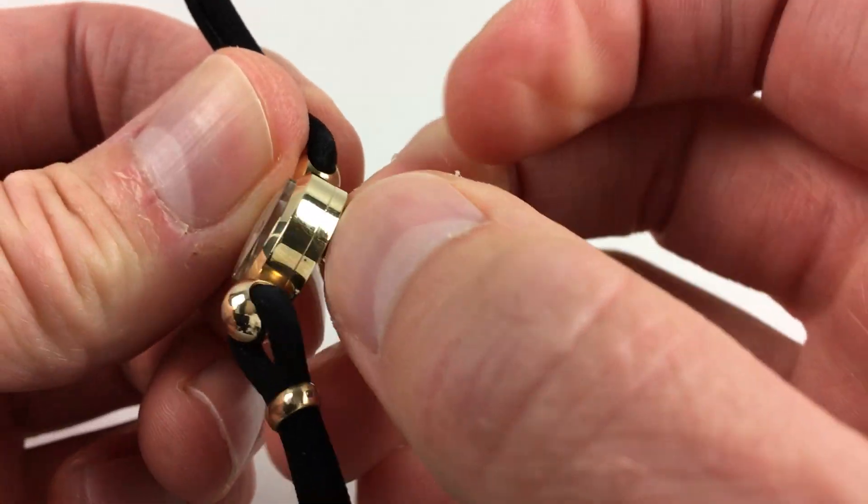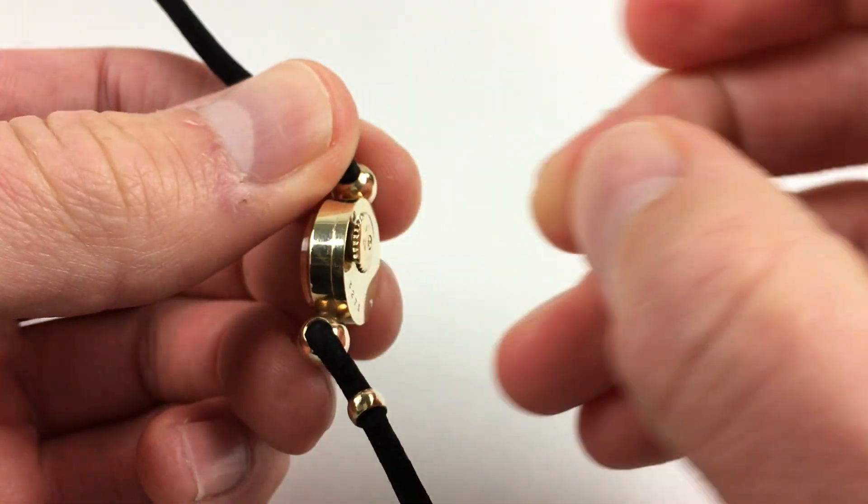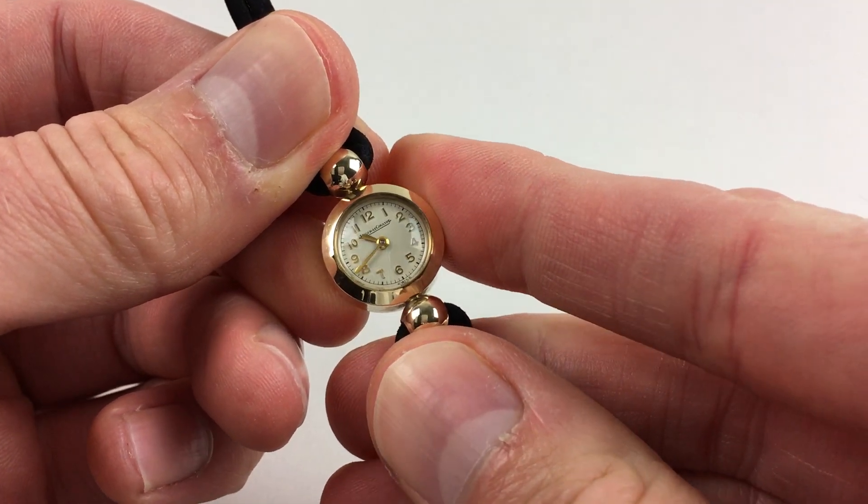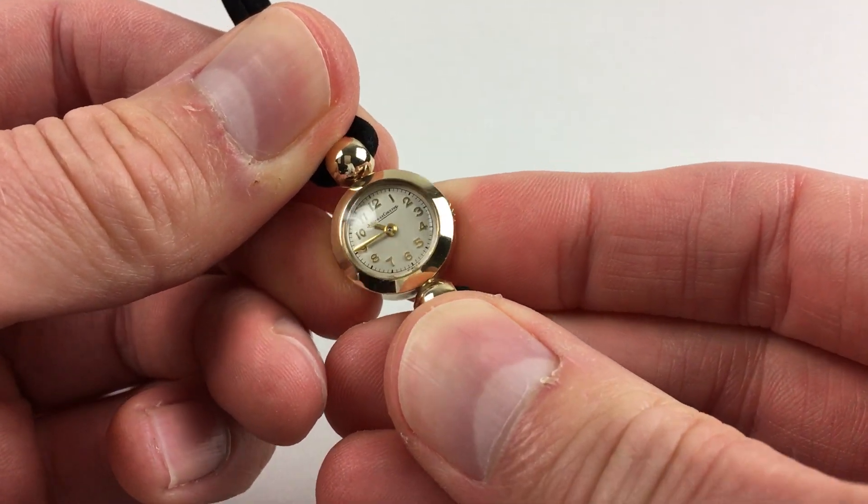Hand setting is adjusted in the normal manner: you pull the crown backwards like this, and then you can adjust the hands to the desired time, and press back in when you're finished.